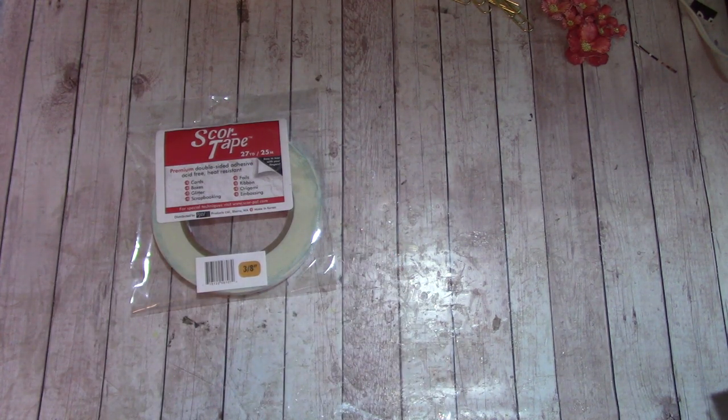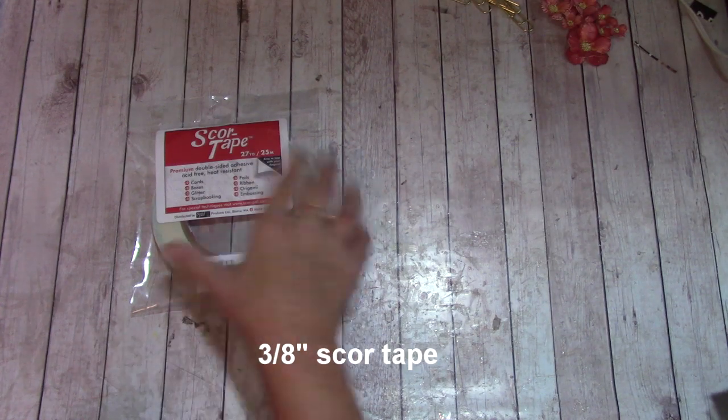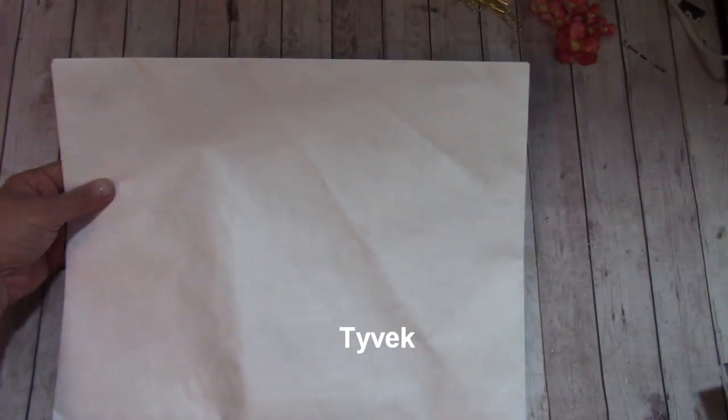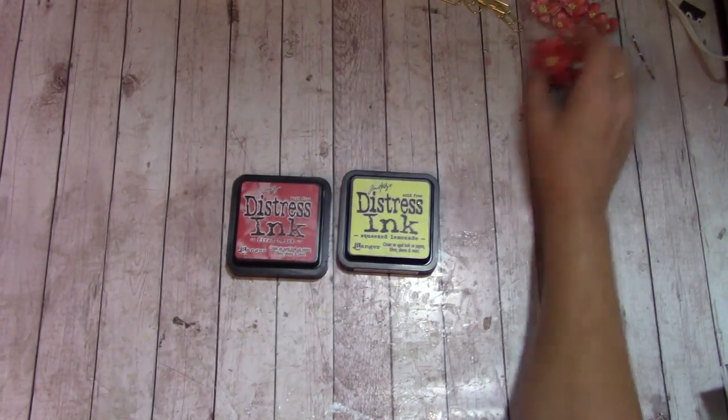For adhesives, the main one we'll be using is Art Glitter Dries Clear Designer Glue — make sure you get the metal tip. For binding and adhering a lot of the elements, we'll need 3/8-inch score tape. We'll also be using Tyvek along our binding to ensure the spine never separates from the cover. I sell these in large sheets; we'll only need a couple of strips, so one sheet will last quite some time.